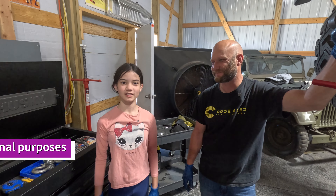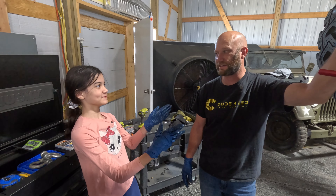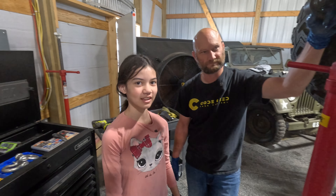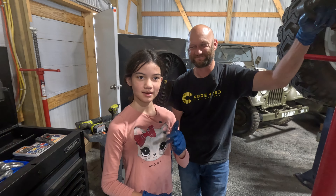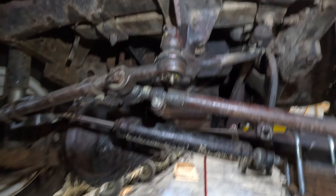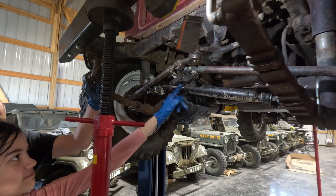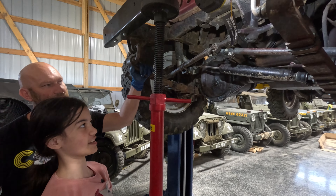Welcome to another episode of Mondays with Mia. This is my dad, Captain Awesome, and today we're going to fix, paint, and weld this cross thingamabob, and we're also going to remove this stretchy thingamabob.